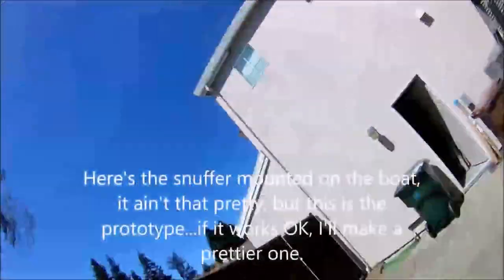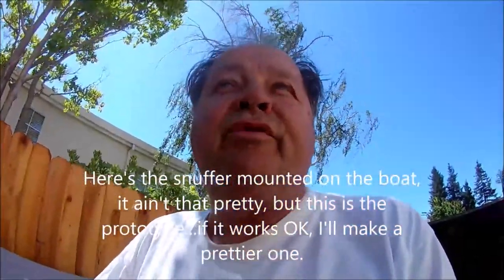The second one turned out prettier. This is not the prettiest, but this is the prototype — I can make it prettier. I want to make sure it's functional first.